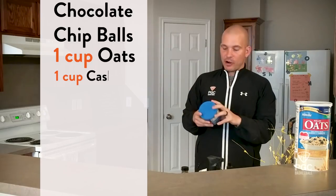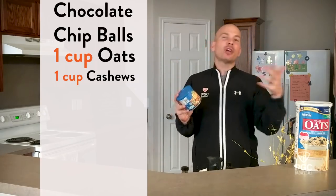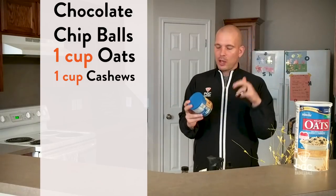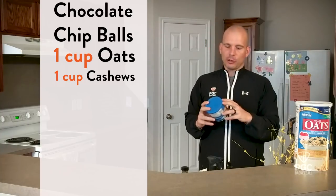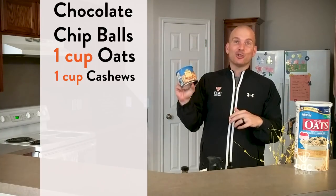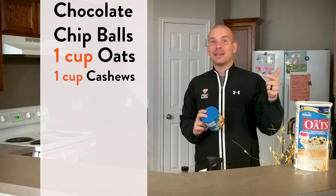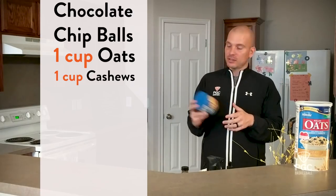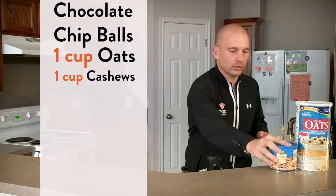After we've got our oats, we need to have our nuts. I love going with cashews. You could use peanuts — I've tried almonds before, but they don't work quite as well. I fall on cashews as really the best tasting, and I believe they serve my body really well. Cashews are a great source of vitamins E, K, and B6, so great for heart health benefits. Cashews are the way to go.